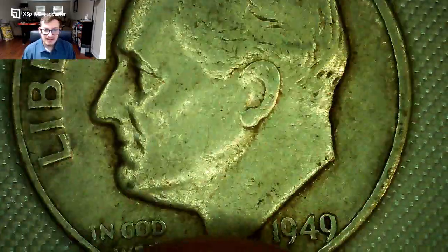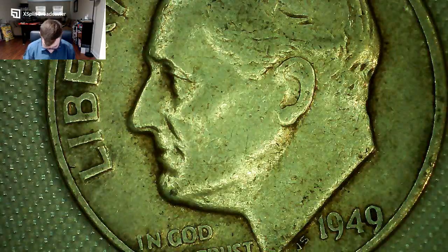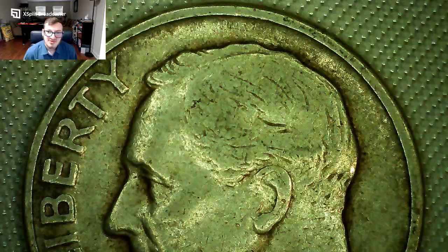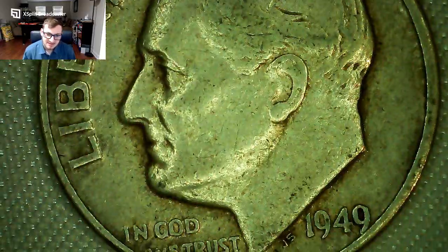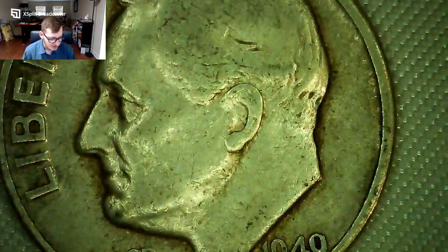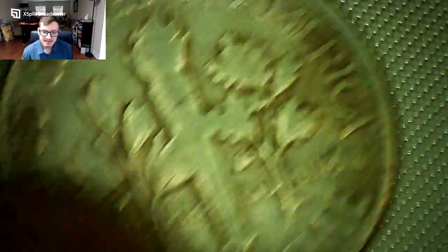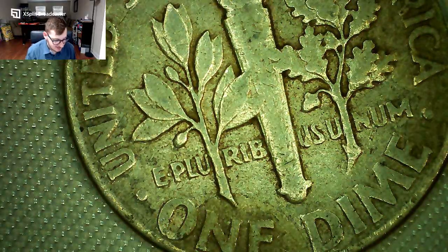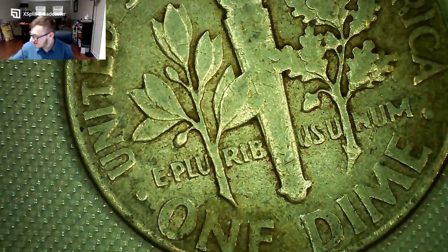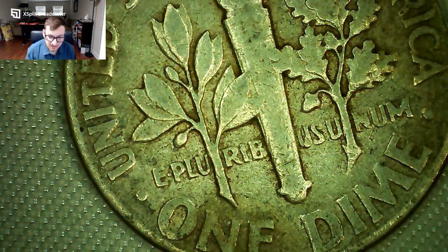So first coin — really nice detail right here. We got a 1949 Roosevelt dime. Pretty cool. Not the greatest condition, probably Extra Fine or so. It's a 1949 Philadelphia because the mint mark would be right there by the torch — and there's no mint mark, so it's Philly.